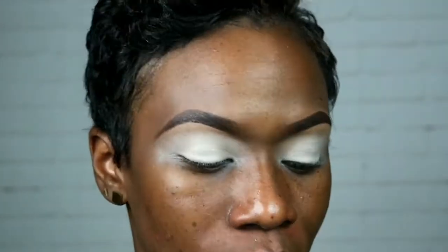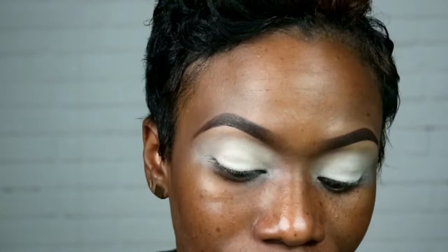The first shade I'm gonna go in with is this one right here — this orange, it's called Aroma. I'm gonna blend that in just above here. The concealer I used to do this base is the Color Pop concealer in Fair Zero Zero.